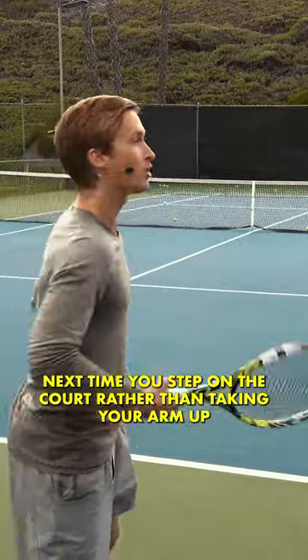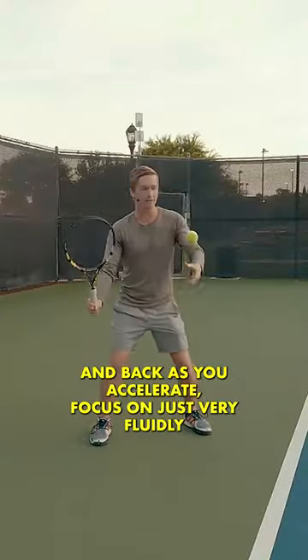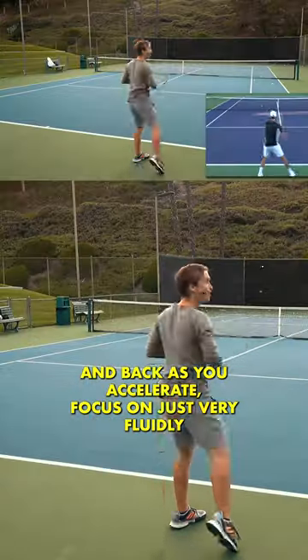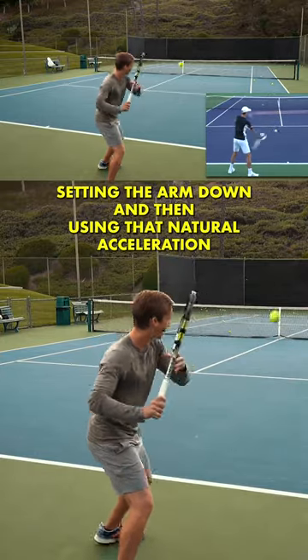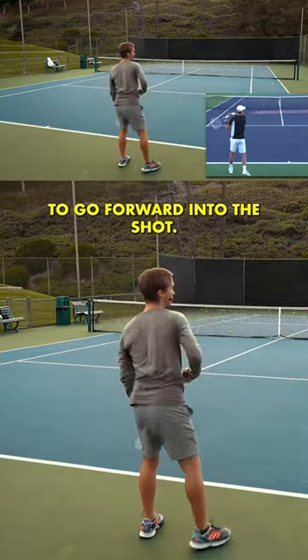So just remember, the next time you step on the court, rather than taking your arm up and back as you accelerate, focus on just very fluidly setting the arm down and then using that natural acceleration to go forward into the shot.